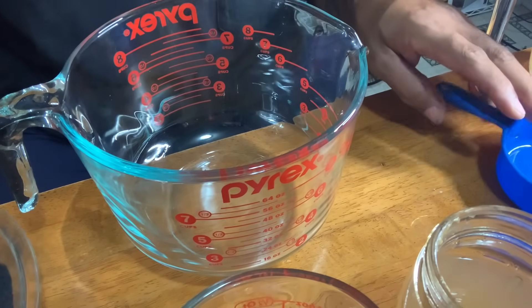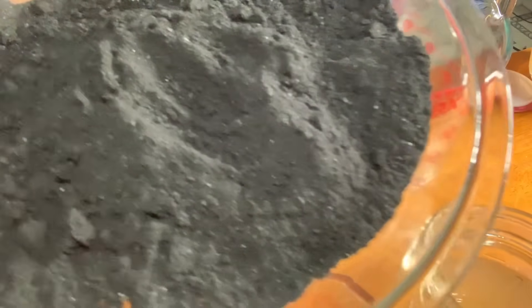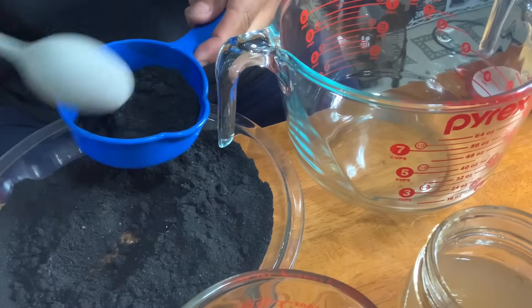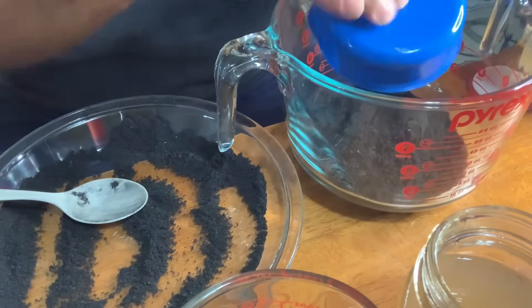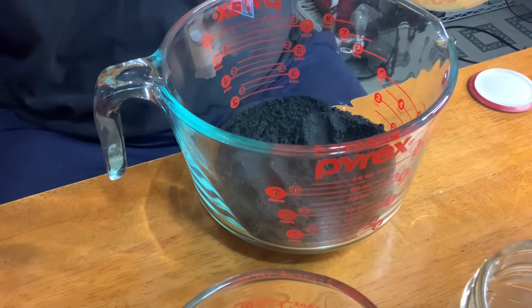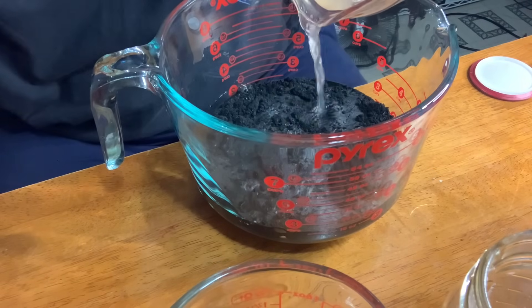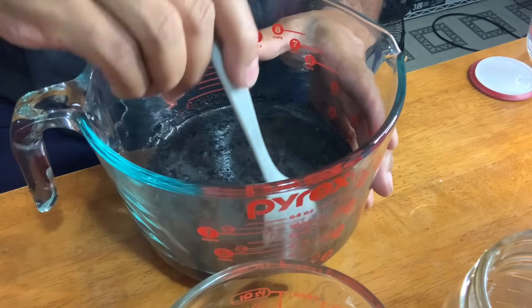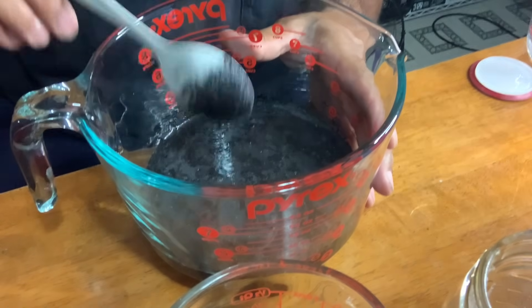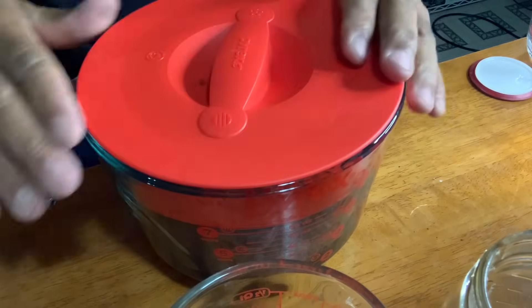Now that we have our lemon and water solution, I'll put that to the side. Now we're going to measure out eight ounces of our charcoal powder and put that right in here. We're going to add our lemon juice water mixture and make sure that it covers over the top of our solution. I'm going to give that a mix to get it all in there good. I'm going to cover this up for 24 hours and we'll come back and give it a rinse.